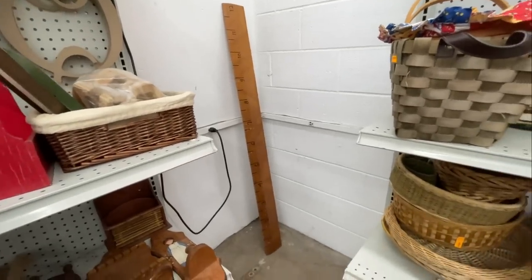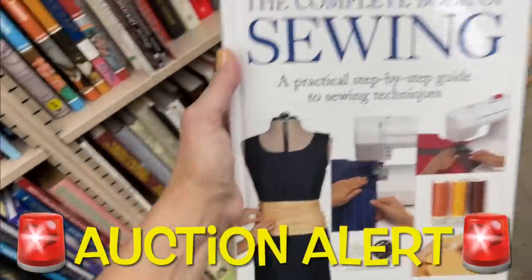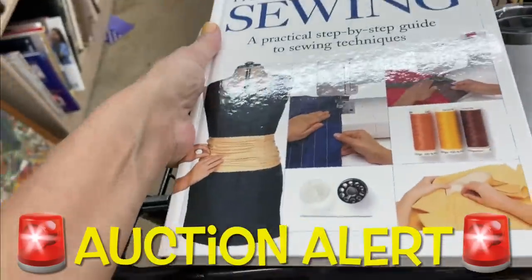Check out this next item — it's so unique. I almost popped on it. It's this tall yardstick ruler, all solid wood, but someone had written all of the numbers on it in marker. They only wanted $5.99 for it, but I've got too much clutter, so I left it.